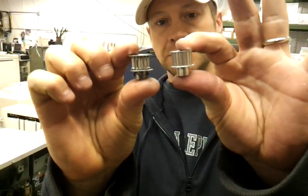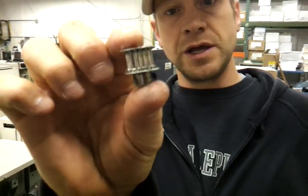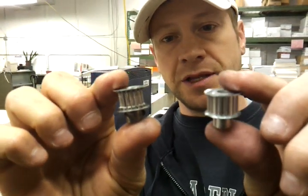This is what the worn gear looks like. This is what the new gear looks like. You can see that the teeth are worn — there's a groove worn in. The belt's not gripping the teeth; it's basically slipping on the teeth.